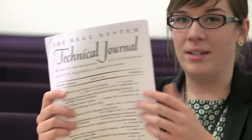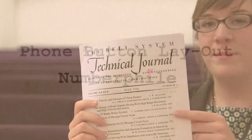On your phone, the buttons are laid out 1 to 3 on the top. Have you ever thought about why they're like that? It's not by chance at all — a lot of work back in the 50s went into deciding how phones should look, and it was all decided in this one paper.